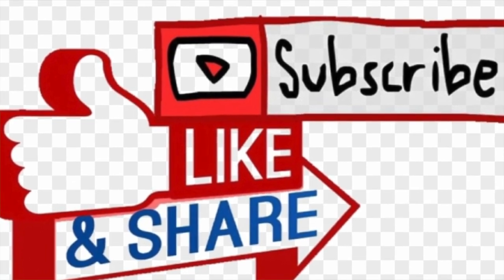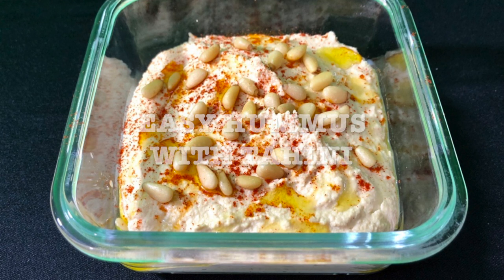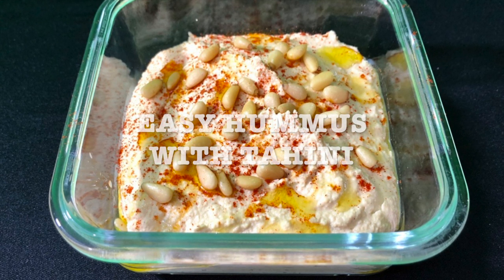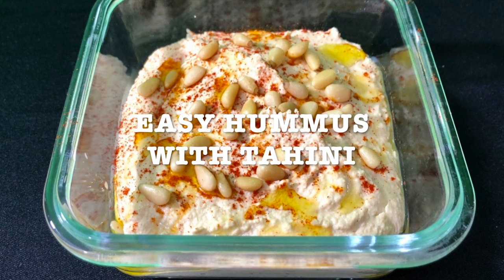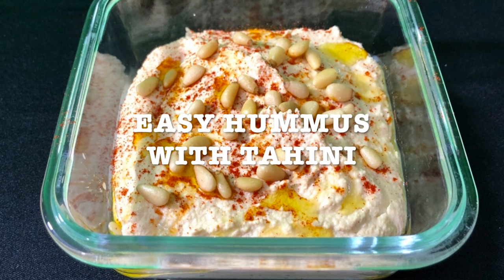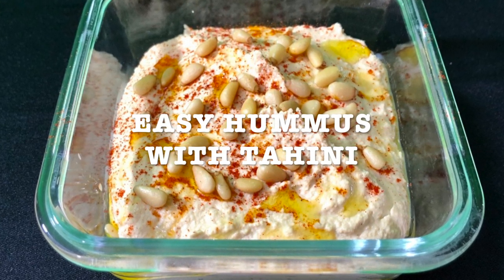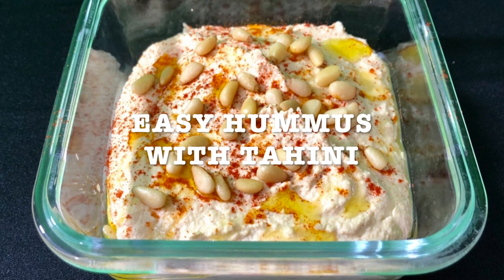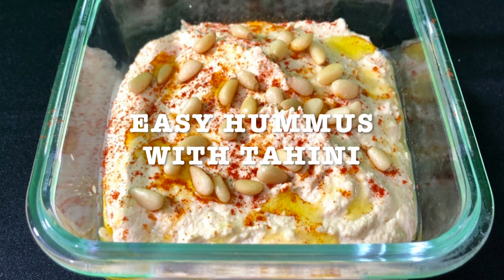Stay tuned! Today's recipe is gonna be easy hummus with tahini. This is such an easy and fast recipe to make. I always have frozen chickpeas in my freezer. I make them in my Instant Pot and I put them in silicone bags. So whenever I need some, I just pull them out of my freezer, put them in the microwave for two minutes, or thaw them in cold water for ten minutes, approximately.